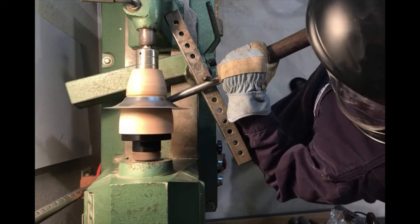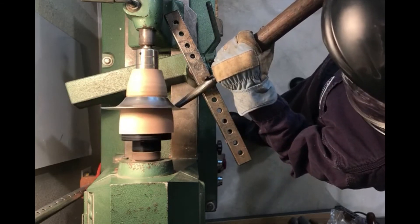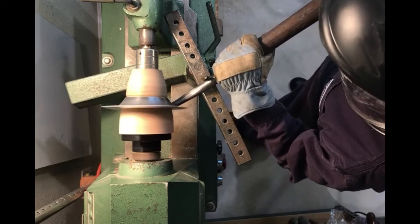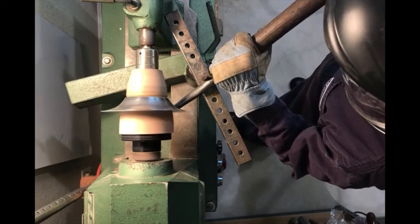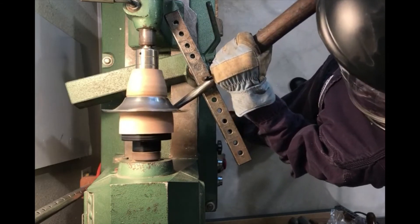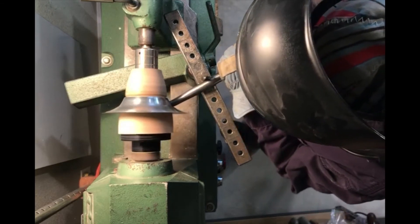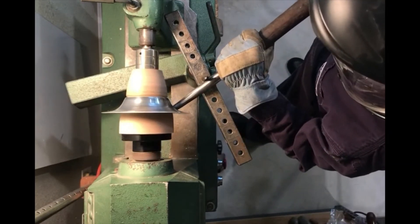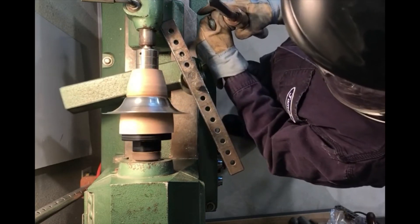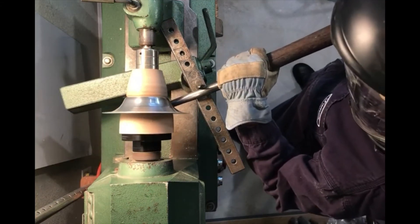While spinning, it's a common thing for the blank to become off-center. On a more involved spinning I would just trim that down, but just for the purposes of this quick demo I'm going to keep going. I'm using the pin in the tool post as a fulcrum for the tool, and that occasionally needs to be moved as the point of contact shifts while you're spinning.